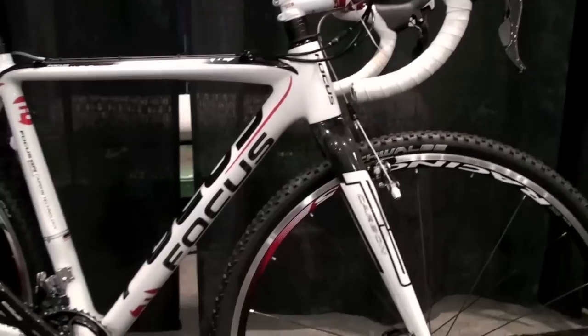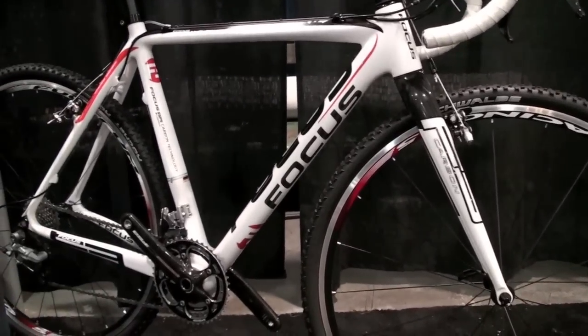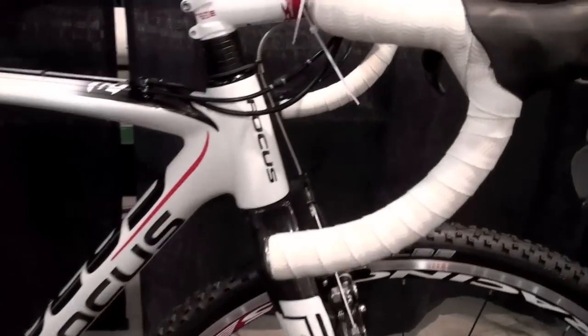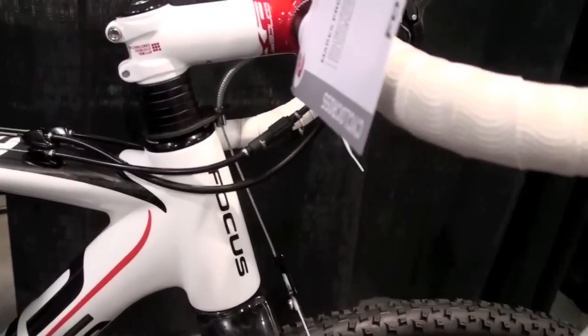Focus Bikes has a big history of cyclocross. The brand was created by Mike Kluge, three times world champion of cyclocross. By my side, I was two times German champion of cyclocross, so a lot of experts work for the brand Focus.